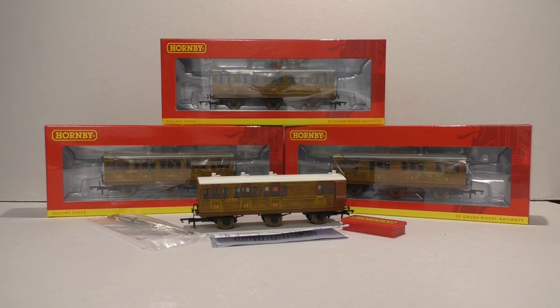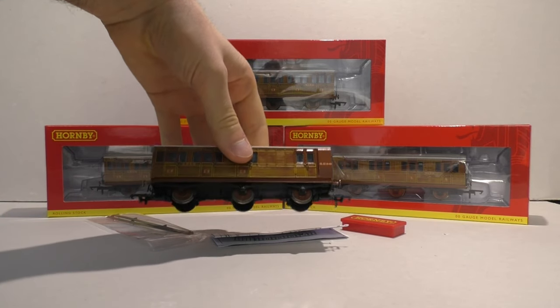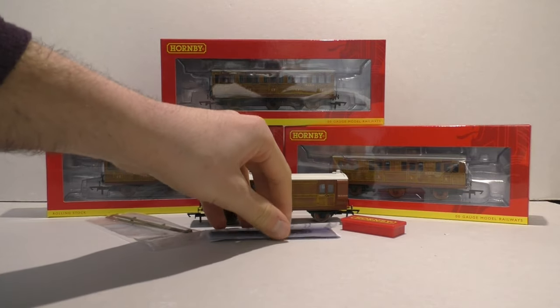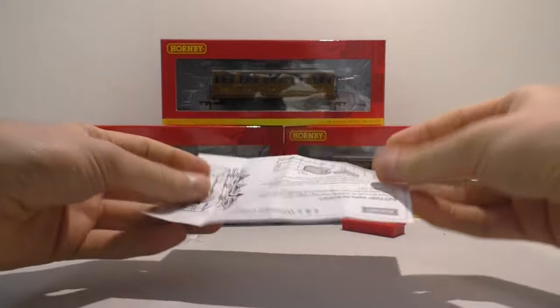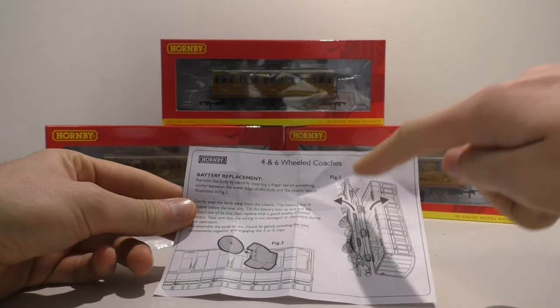So as you can see the four coaches are there in front of you. What do we get in the box? Well obviously we get the coach — the six-wheel coach, we'll have a closer look at that in a minute. We do get a little bit of paperwork which gives you some detail, and you might be able to spot a battery — we'll get to that in a minute. It also tells you how to remove the body and all that kind of stuff.